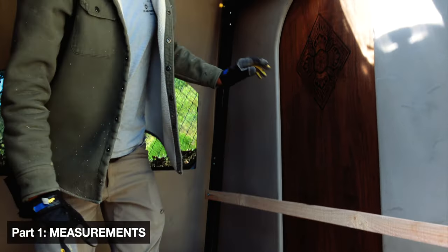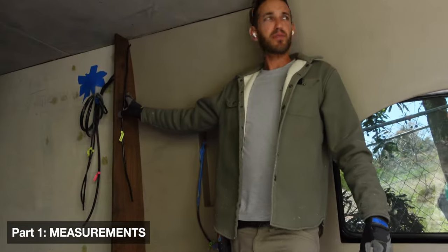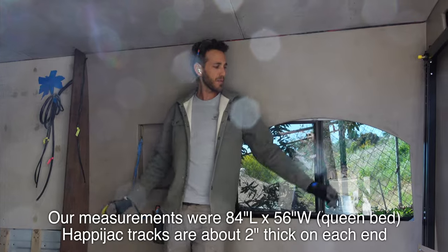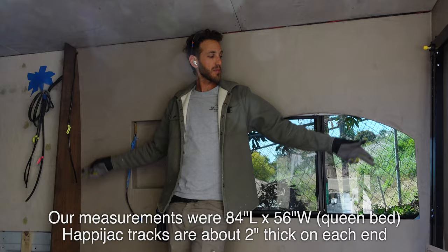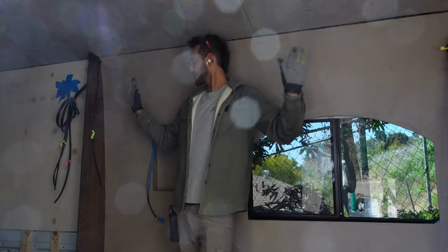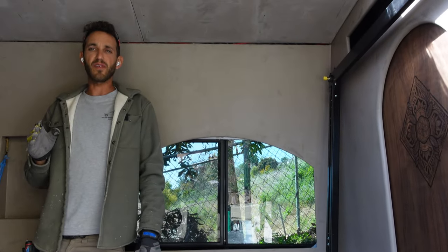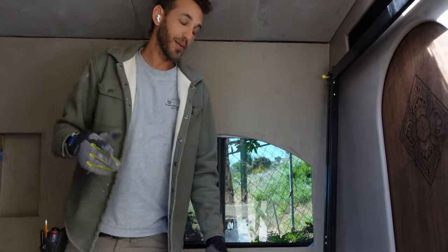The most important thing before you install is making sure that your walls are completely 100% square. What we did is we used levels and tons of measuring from every corner — from the top, from the bottom — to make sure that the distances between the two walls are completely the same the whole way through from top to bottom, and that there's no angle to the wall. You want less than a quarter inch of variance in the measurements and you should be fine.